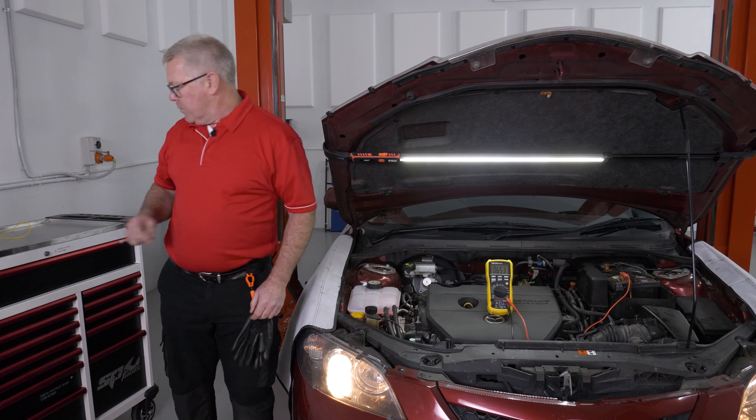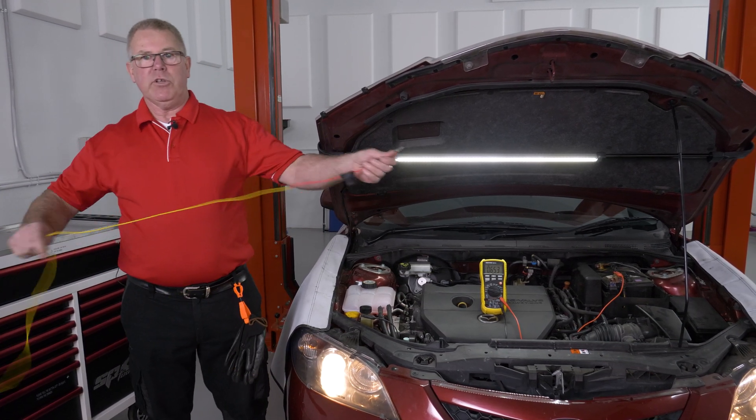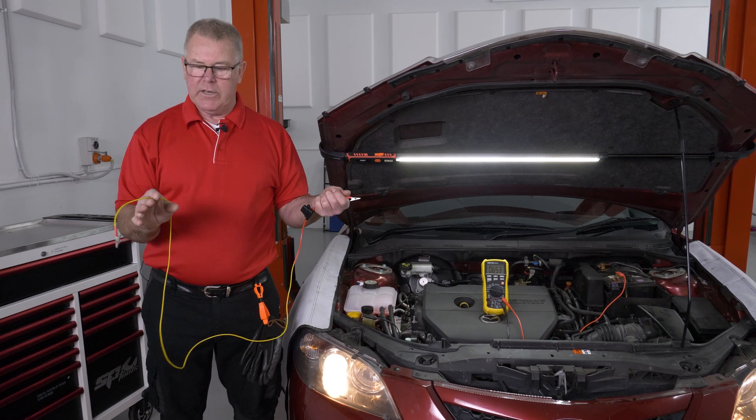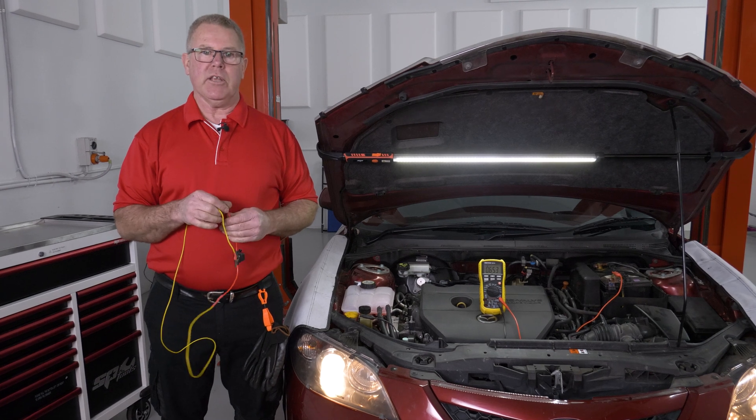Now what I could do for testing purposes is use a jump lead from the positive terminal down into the headlight, and that would take away the voltage drop and we'd see how much brighter the lights would get.